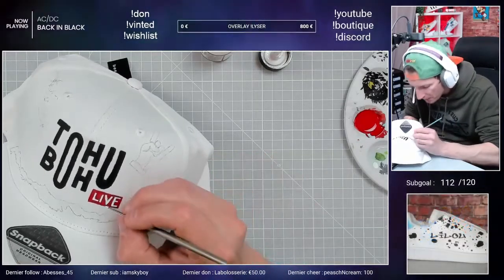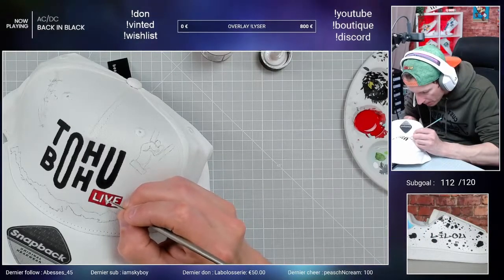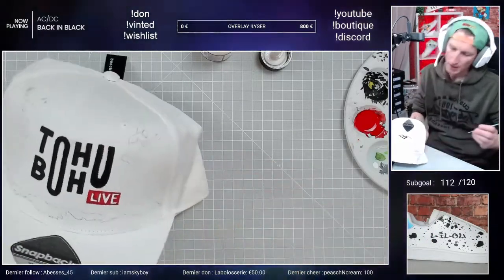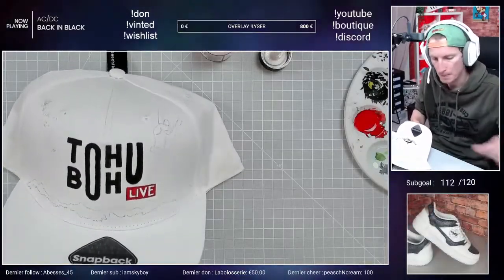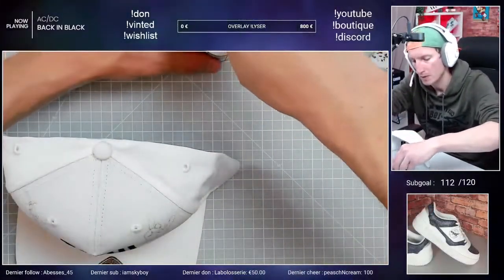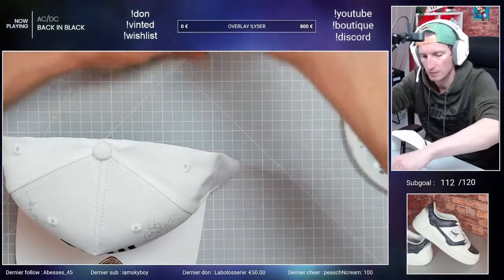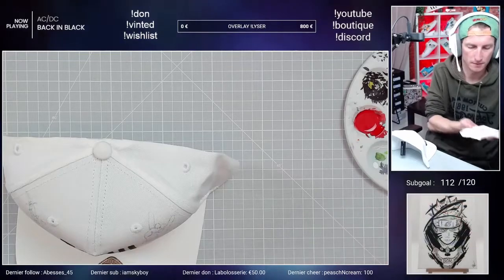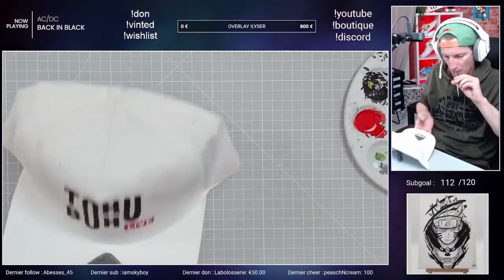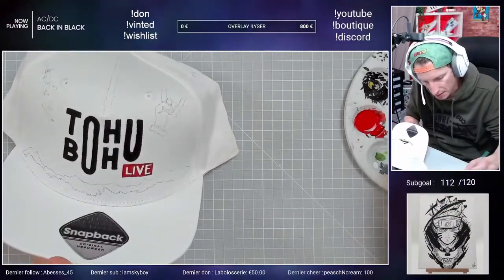Tu vois, je comprends vite mais il faut m'expliquer beaucoup de fois. Ok, là le live n'est pas trop mal, on va juste venir le cut en bas. C'est horrible ce toc que j'ai, de faire ça à chaque fois, c'est vraiment une horreur ce toc.